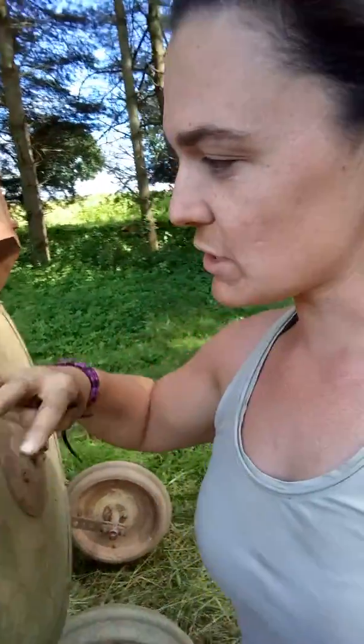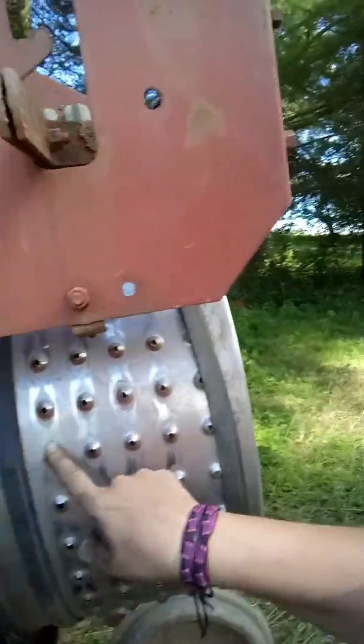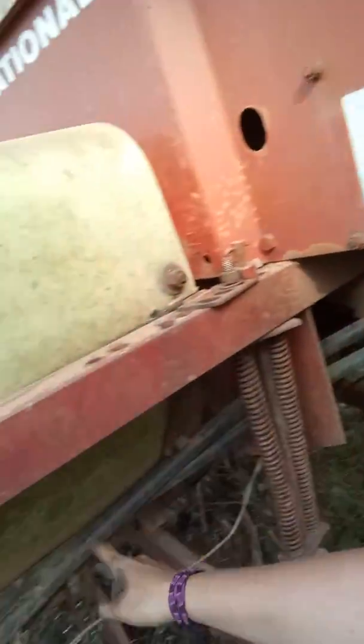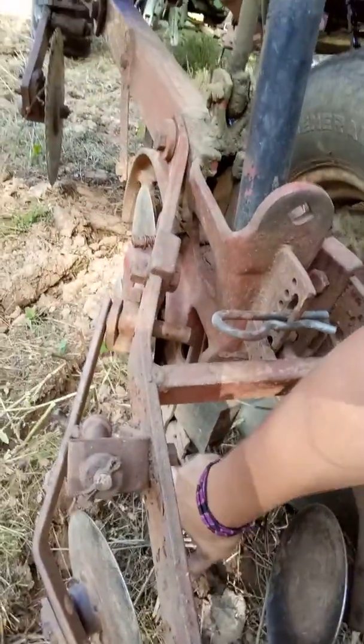So that takes back to this drum, which is spinning. There's little brushes in here that actually cut the air source off, which allow the seeds — four lines — one seed to come down each line, which then comes down to these shoes down here. The seed actually drops out through this hole down here.